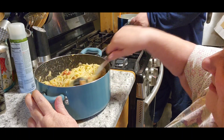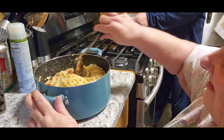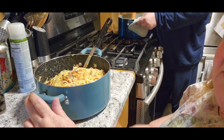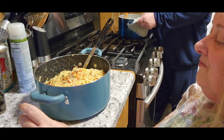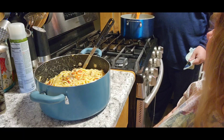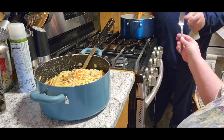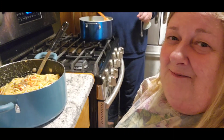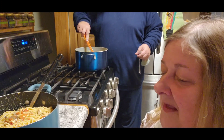Look at that — looks so nice and creamy. You know, if you have some in the refrigerator too, you can always add some cheese to it. Not that I would ever do that. You guys can see the look that Jack gave me! Alright, so let's take a little taste test of this. What do you think?